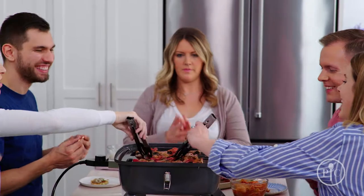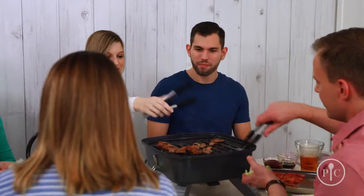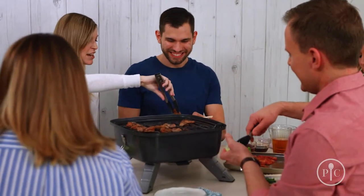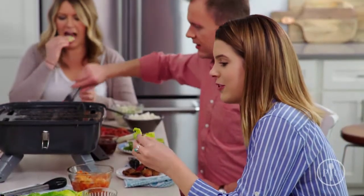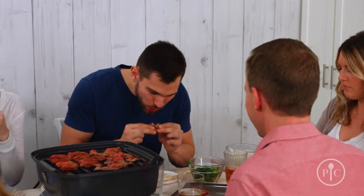You get to be the guest of your own party instead of doing all the cooking yourself — everyone gets to be the chef. You can customize your own meal and make it just how you like it, and the best part is it's absolutely delicious. The meat is really the star of the show.